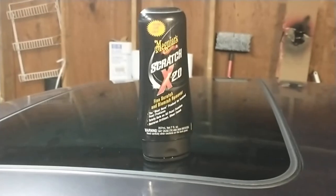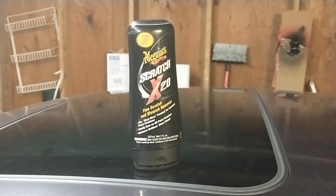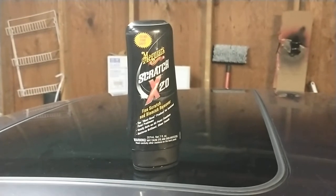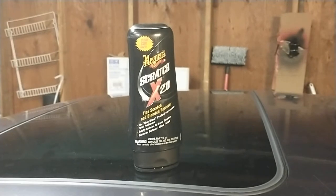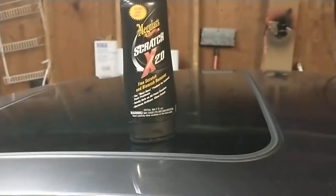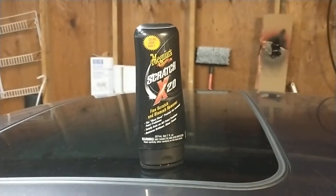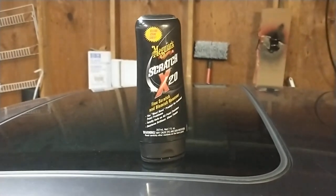We're looking at the Meguiar's Scratch X 2.0. I've had this for a pretty long time and I don't think I've ever tried to use it. I think my wife bought it to try fixing a scratch on her car and maybe she didn't have much success or something, so it's just languished in a box.